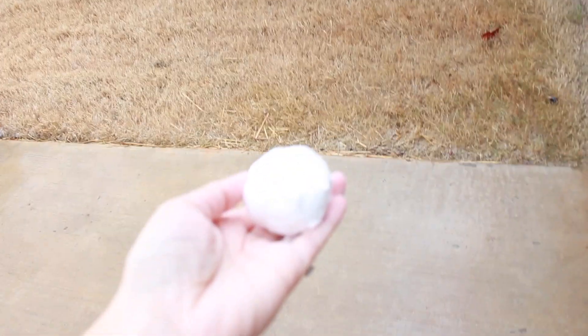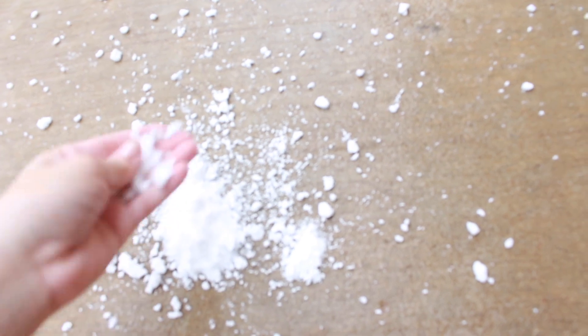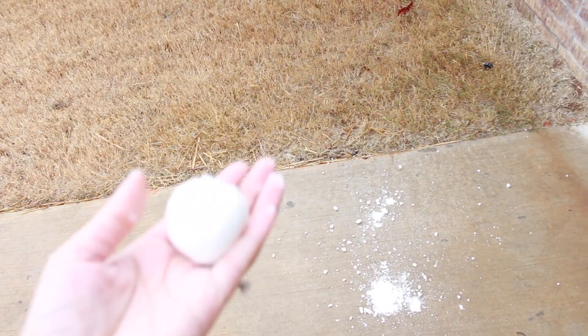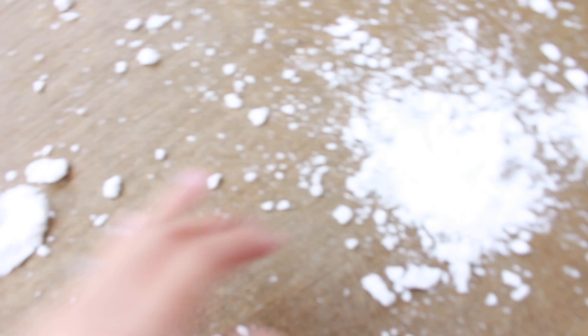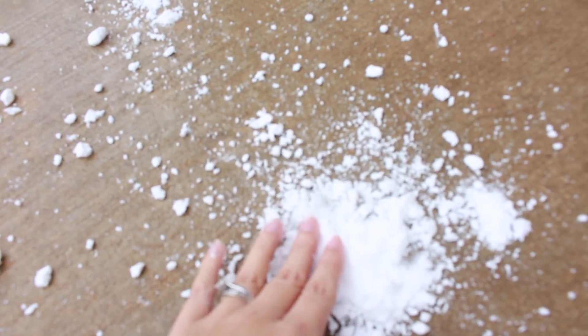The first one I'm trying is the shaving cream one. It splatters! It is like real snow — it just breaks into powder. Now we're going to try the conditioner one. That one just stayed on the ground like play-doh, but it did break a little bit. This is why if you're going to play outside with it or let your kids play with it, the shaving cream one will be pretty fun because it's just like snow — it'll literally just hit something and turn to powder.